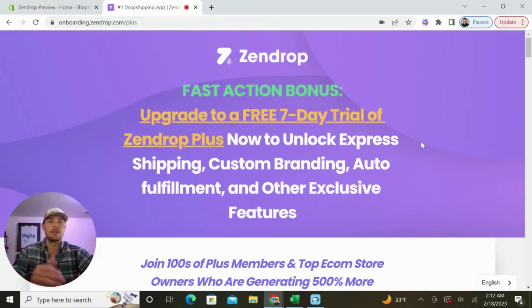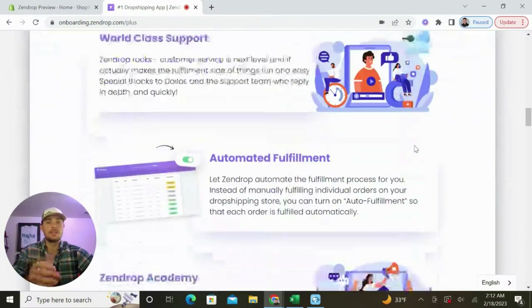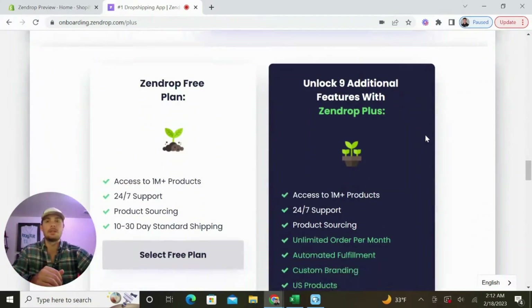You'll see that Zendrop is currently running a promotion to upgrade to the free seven-day trial of Zendrop Plus. That's going to get you access to all the really cool features like express shipping, custom branding, auto fulfillment, and everything else. I definitely suggest that you take advantage and get that started right away. But for the purposes of this video, I'm just going to sign up for the free plan and take you behind the scenes of the Zendrop dashboard.